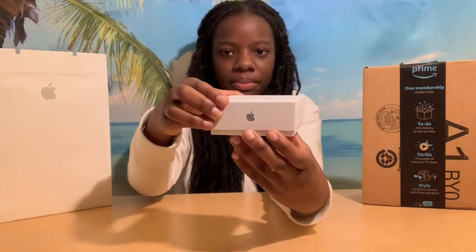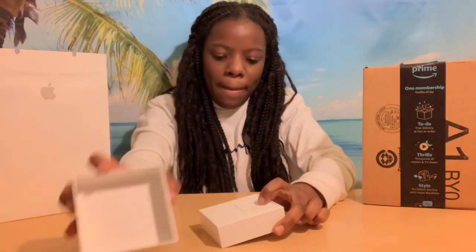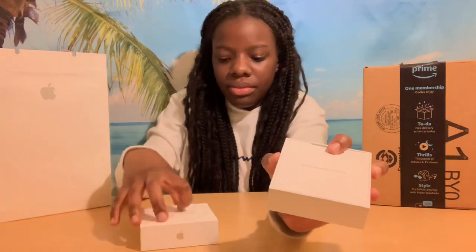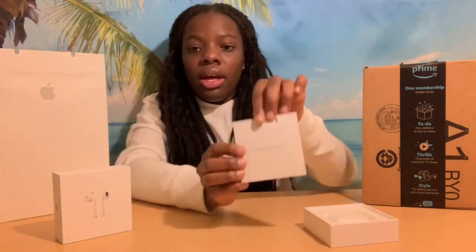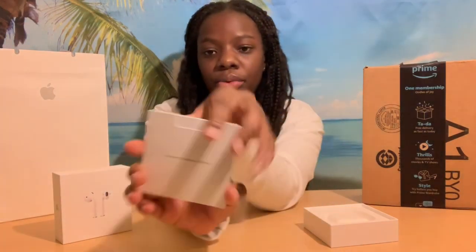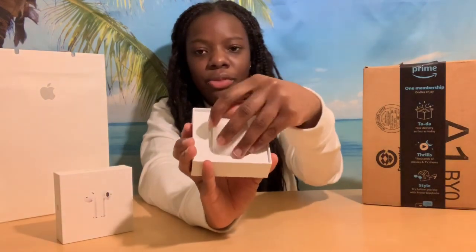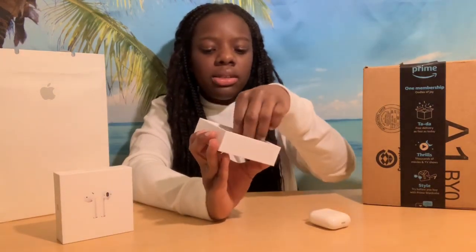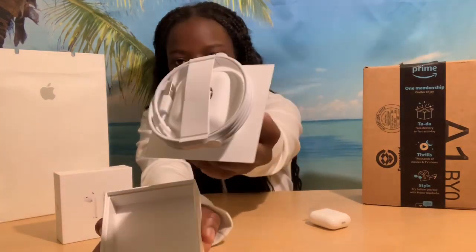It says 'Designed by Apple in California.' When you open it up, it comes with a little instruction booklet, and I'm not going to read it because, one, I never read directions, and two, I already had these so I know how they work. Here are the AirPods. But before we get into that, in the bottom of the box it comes with a charging cable so you can plug your AirPods in to charge them.